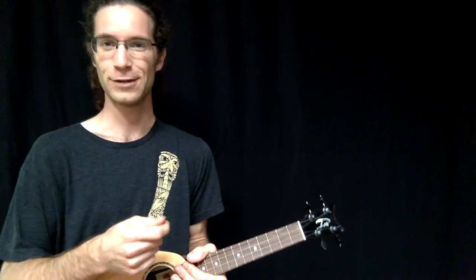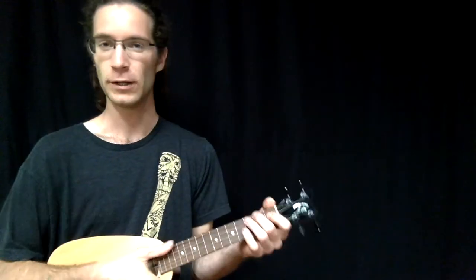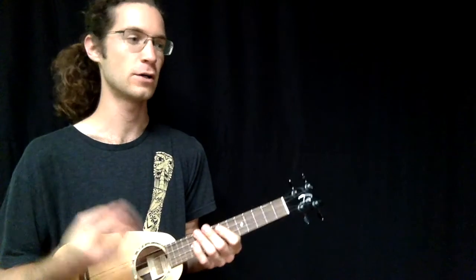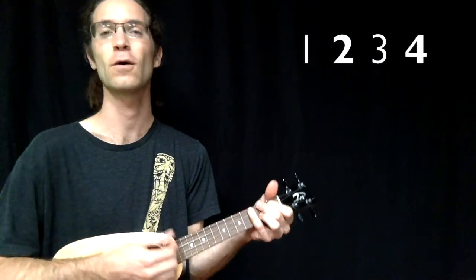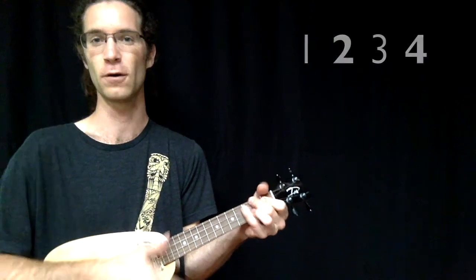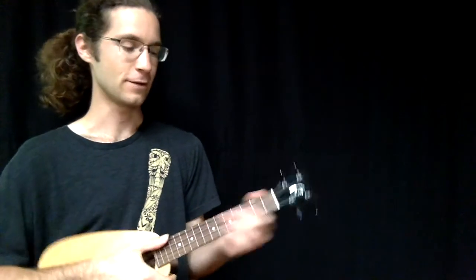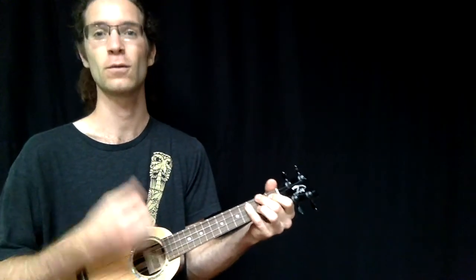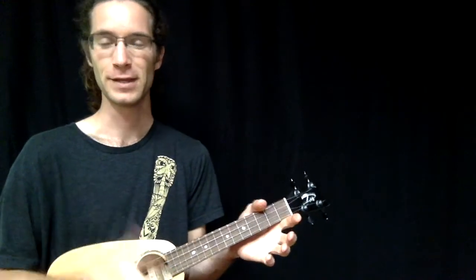Basically all you're doing is strumming on the two and the four — either down or up, it's up to you. If the song goes one two three four, you strum on two and four. If you wanted to strum up on the two and the four you could do that as well: one two three four, one two three four.